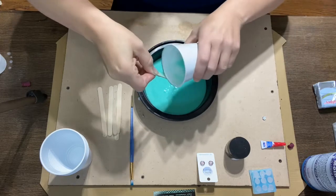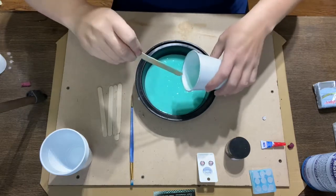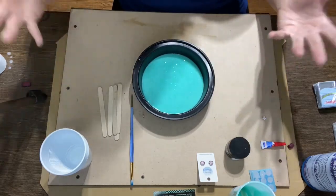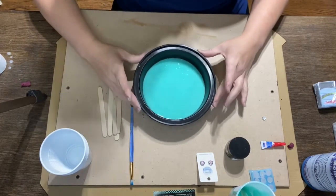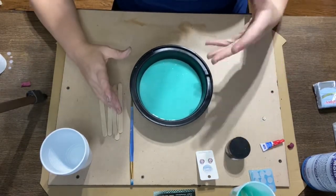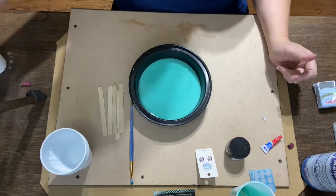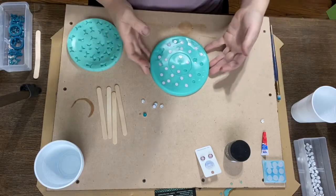I want to let you guys know that I am in no way a professional when it comes to making this kind of stuff. I like to have fun just like everybody else, I like to craft and try new ideas — if they work, great, if they don't, well, that's okay too. I've definitely had some fun working with resin and I can't wait to show you some more pieces in a few minutes. I'm just lightly tapping to get the air bubbles out, and then I can let that sit overnight and we'll come back to show you the rest.